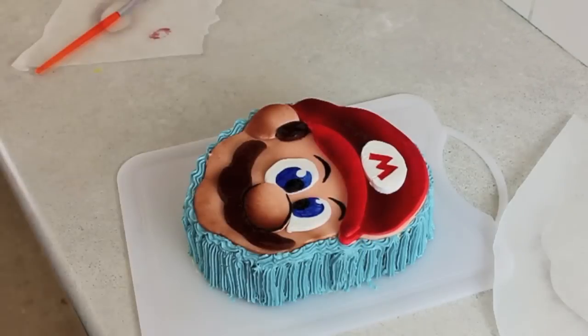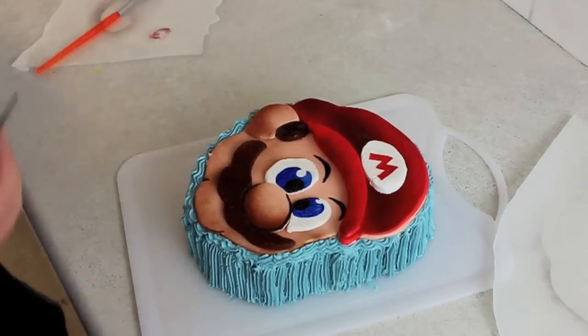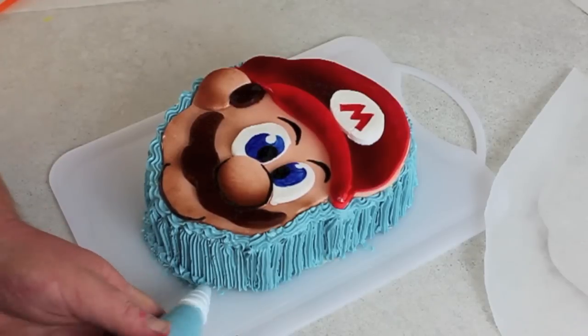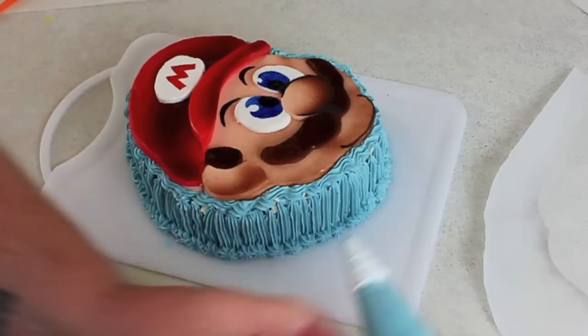Just add in his eyebrows. Here you can see I'm working on his chin — I think it sits nicely by itself. Then I just finished off with the trim of the cake. And then we have the Mario cake.